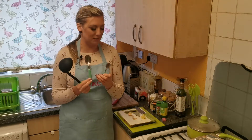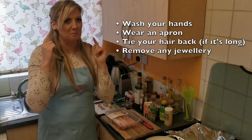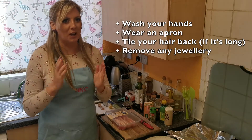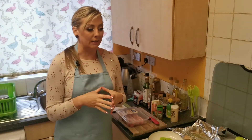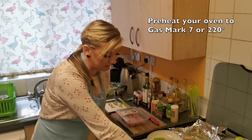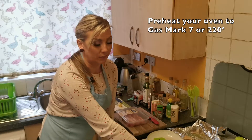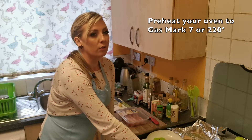The ladle will help me with soup, and these two spoons are for measurements. I need to wash my hands and I have my apron on. My hair is still not up so I have to sort that out before I start cooking. Before I do anything, I have to preheat my oven to gas mark seven — if your oven is different, preheat it to 220 degrees.